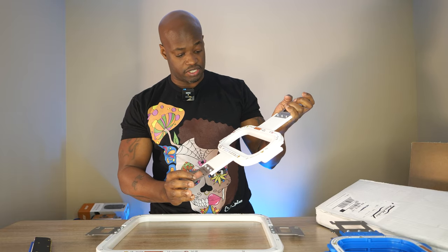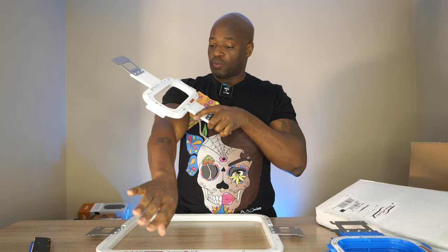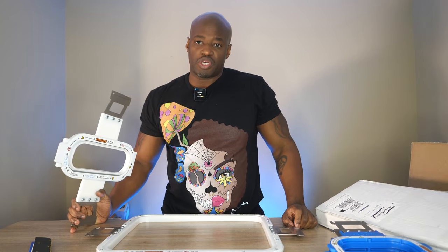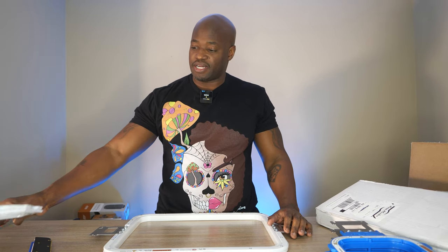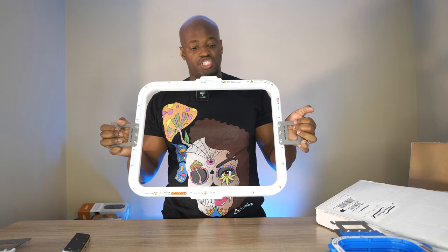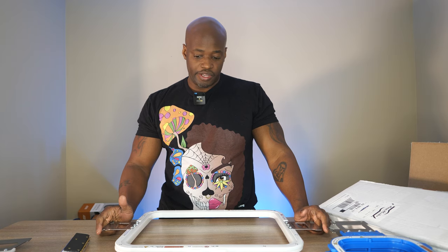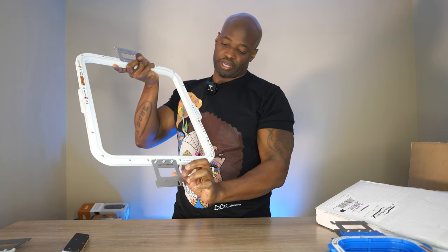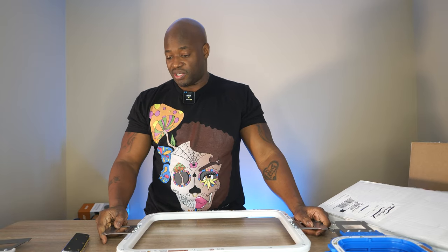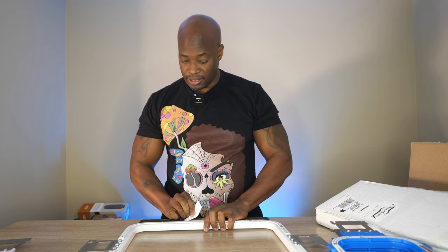I have this odd-shaped 9x3 inch Mighty Hoop — never used it yet, but I thought it was a cool shape so I got it. I also have the 10x10 Mighty Hoop, and I'm probably going to end up with two of those for doing multiple jackets. Especially if you have a multi-head machine, you're definitely going to need quite a few Mighty Hoops. For me, since I have one MT-1501 and two EM-1010s, I just need to buy different brackets to interchange between the machines.